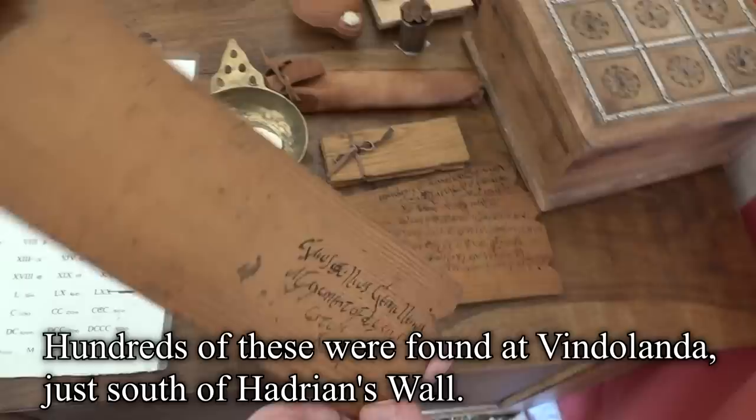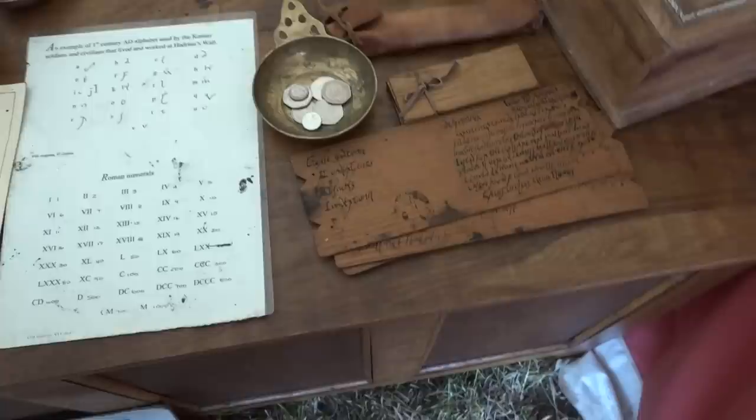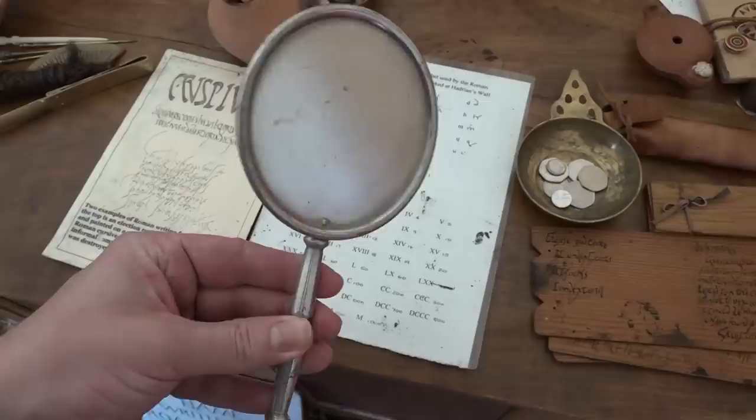A standard Roman message tablet — cheaper than paper. You write on one side in ink, score it down the middle, fold and seal; about as much writing as a postcard. There's also mirror bronze — an alloy of copper that looks like silver. By mixing the right metals you get something that really functions as a mirror.